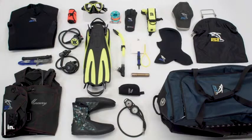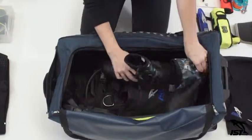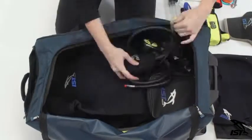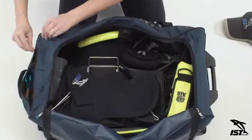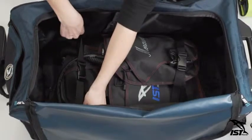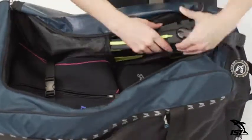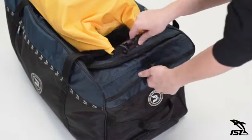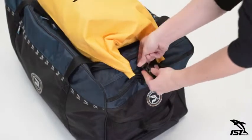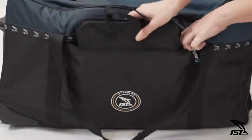The 90-liter main compartment is big enough to store multiple wetsuits, snorkeling sets, and dive booties with ease. Adjustable internal buckle straps keep gear in place, while two elastic side pockets provide plenty of space for storing long fins. For extra storage, the bag features a discreet exterior buckle loop for attaching a dry bag and a zipper pocket for keeping documents and tools within reach.